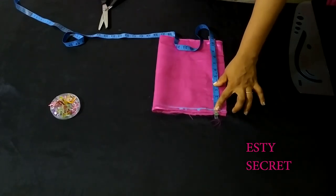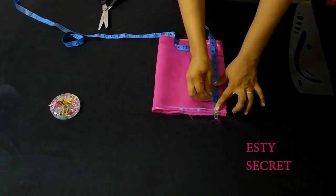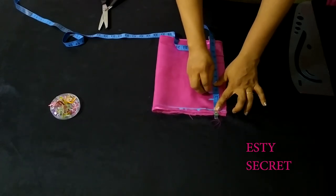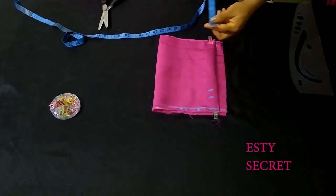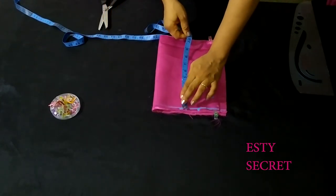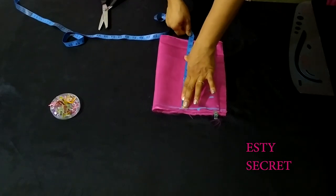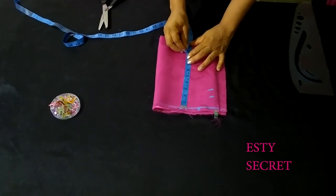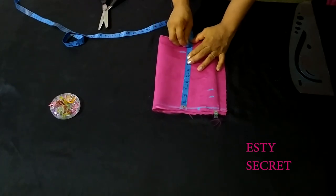The measurements I'm using here are for a three to five year old. For the front neck depth it's 2.5 inches. The length of my bodice is 9 inches, then I have one inch for my seam allowance.